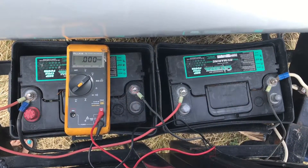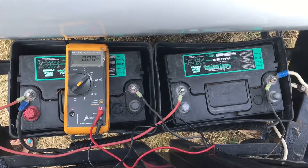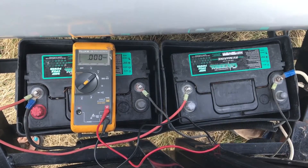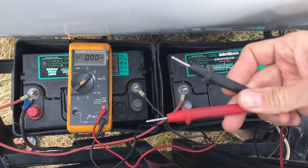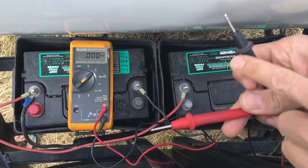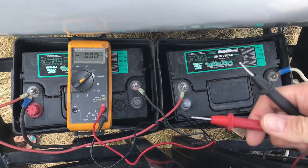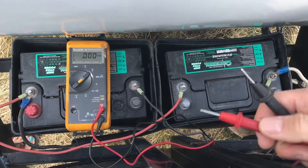Next thing you want to do is figure out which terminals you want to put your multimeter probes on. You've got a red probe for positive and a black probe for negative. You're going to have different batteries set up depending on your rig.